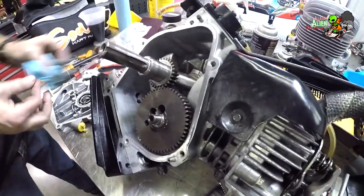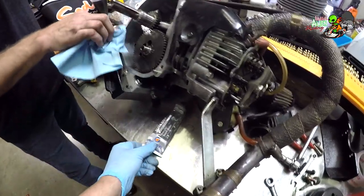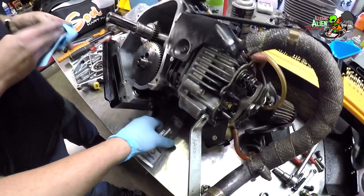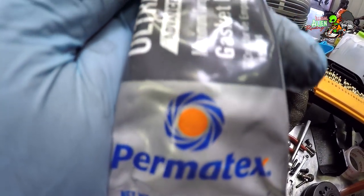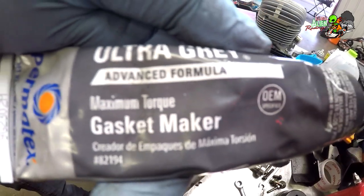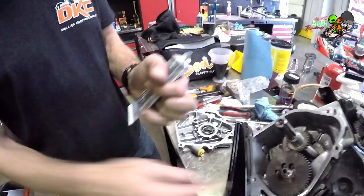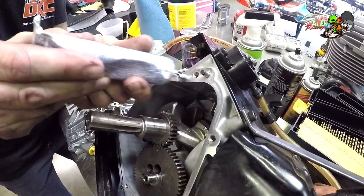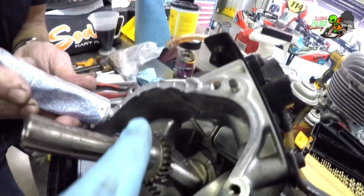Now we're ready to put the side plate on after applying some silicone. We're using Permatex Ultra Gray — best you can buy, been using it for 30 years. The gaskets on these engines are very weak and tend to blow out a lot. You clean everything off with brake cleaner first, then apply the silicone all around.